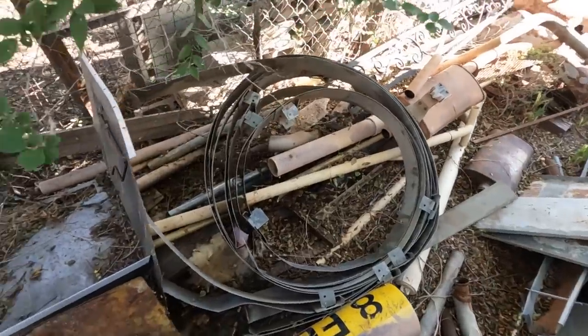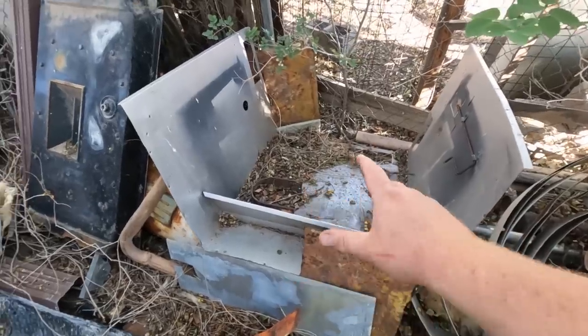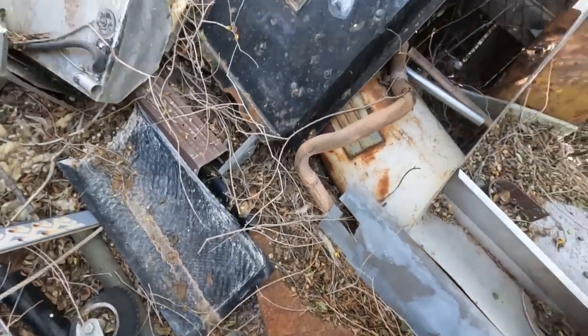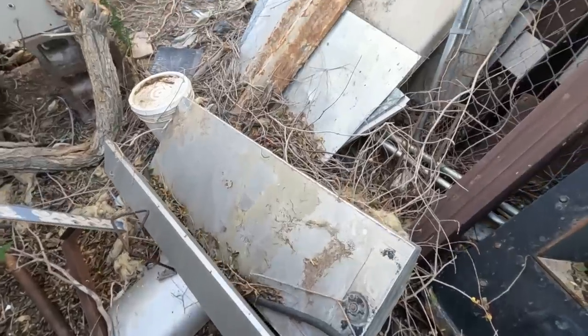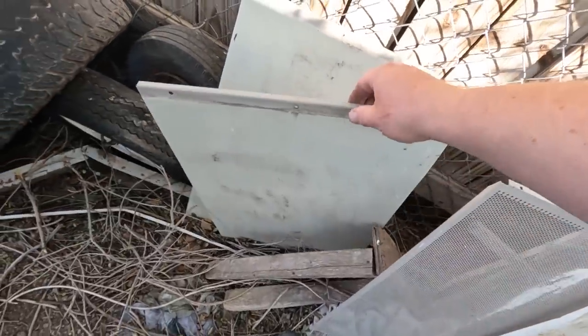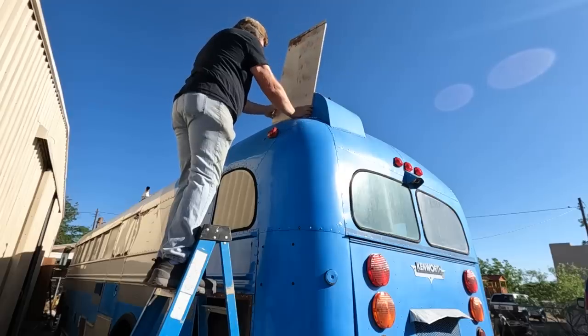In my random bits of metal pile, I've got this old fireplace surround — that looks kind of plausible. A bit of water heater. Old fuel tank. There's some more sheets. Old swamp cooler sides — that might do. That's just about right.